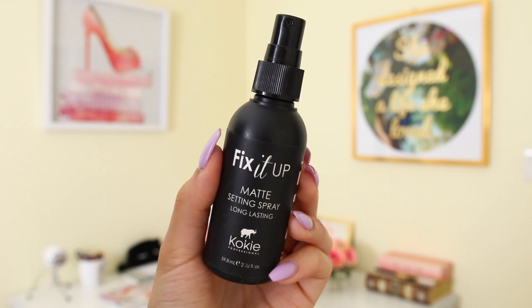Finally, to lock everything in place I use the Fix It Up matte setting spray from Koki Professional makeup. If you can't find this one, check the description box — I'll leave my other favorite affordable setting sprays there. That completes this look! I really hope you guys enjoyed it. Thank you so much for watching, I love you all and I'll see you in my next video!